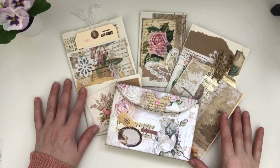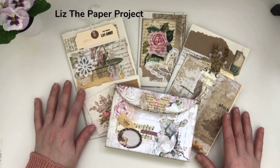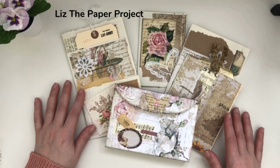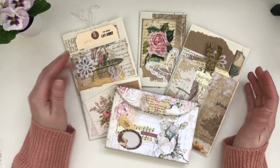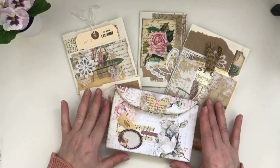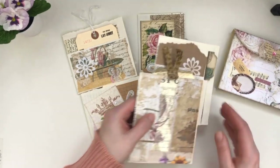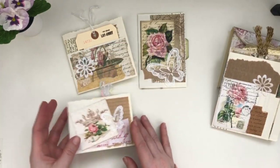Hi friends, it's Liz here at Liz the Paper Project. Welcome back to my channel. Today I'll be sharing some really fun projects with all of you. This is my design project for my Porch Prints, and this time I did some ephemera pieces that you can use either in junk journals or snail mail.